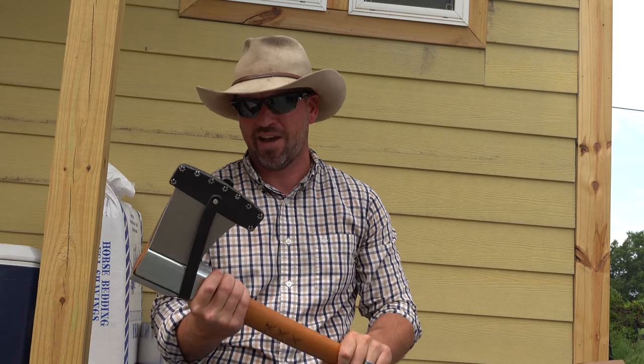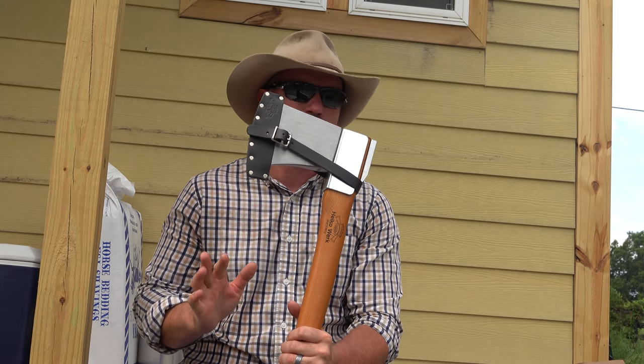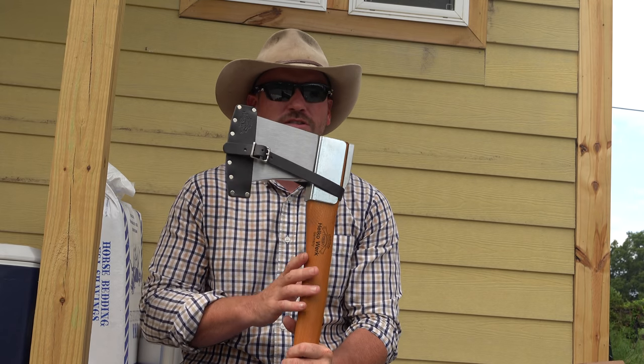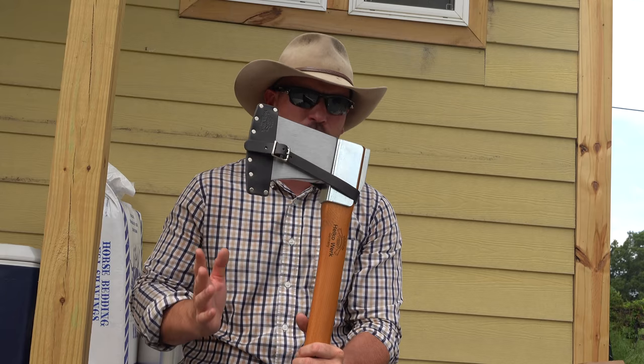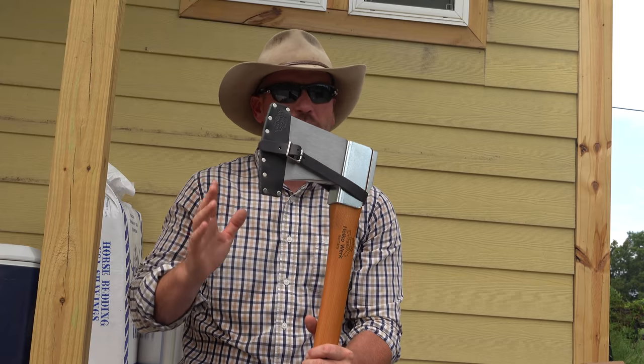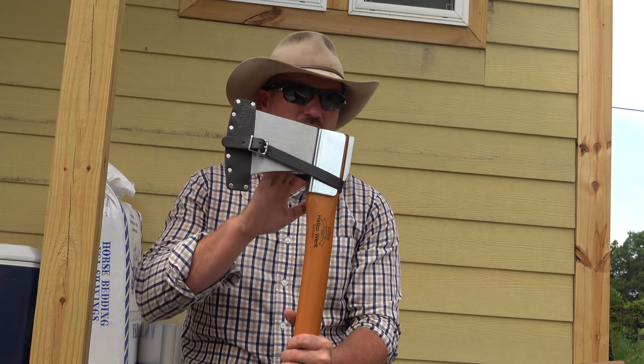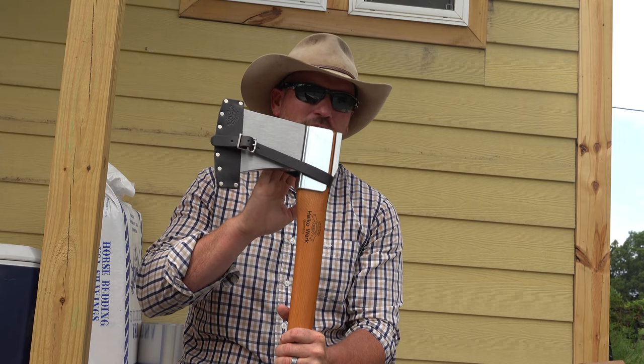I can't wait to put this up against some of my other axes. From a universal standpoint, I'm sure that my Gransfors Bruks splitting maul will outperform this when it comes to splitting — I'm almost certain of it. But if I could only get one axe for felling and splitting, this is probably going to be one of your best bets.